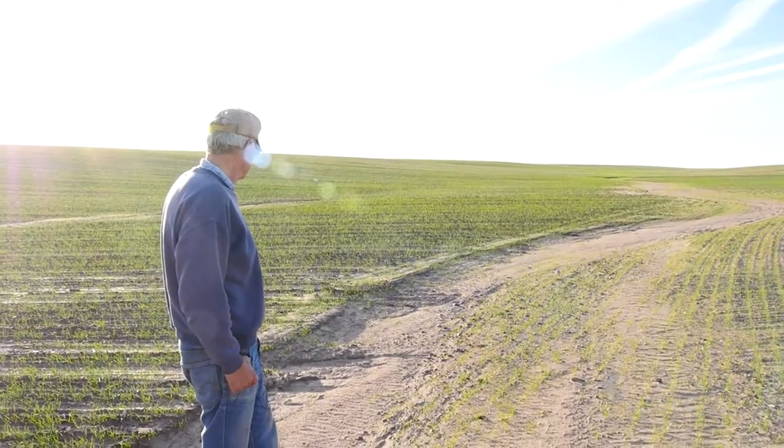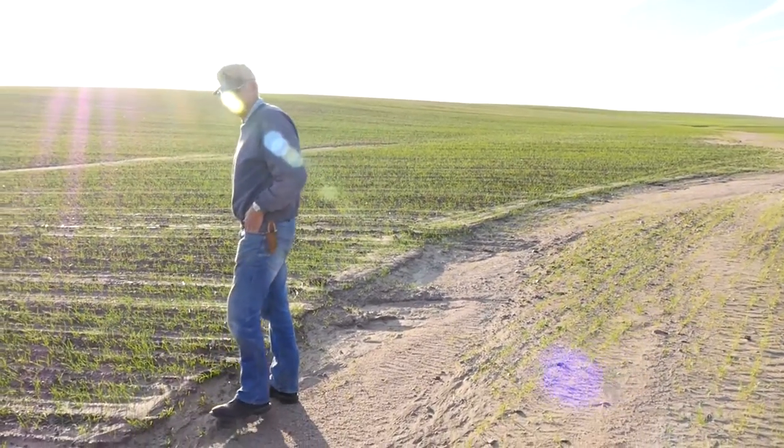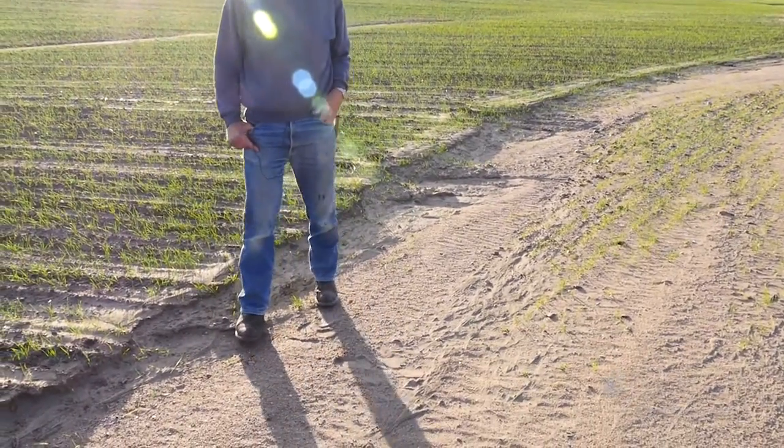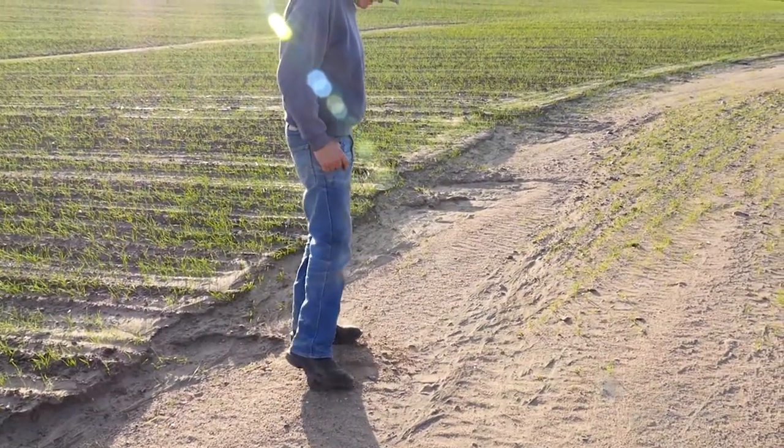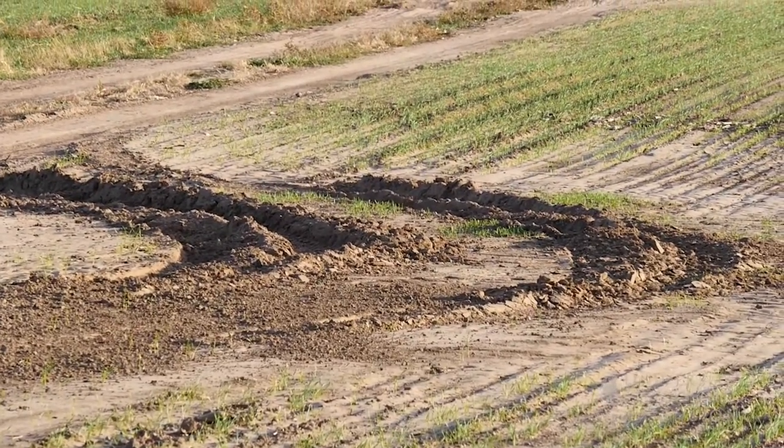Did you notice a benefit from no-till or reduced tillage in some of that soil crusting? Where I've been in it the longest, it's a different soil type and a whole lot easier to work with. Where I had stubble, the ground didn't crust too bad, but where it was black-farmed away, it crusted pretty good. But when you get three-inch rains in a matter of minutes, the stubble won't stop it either.